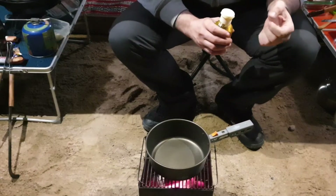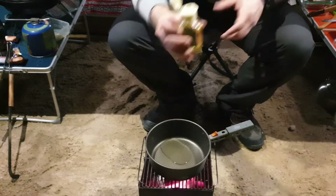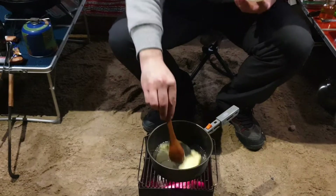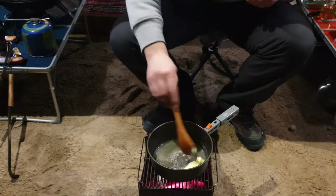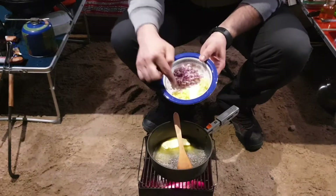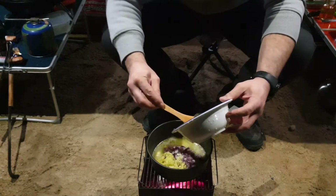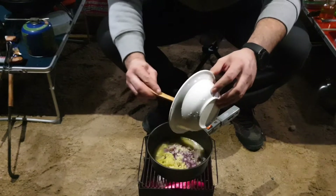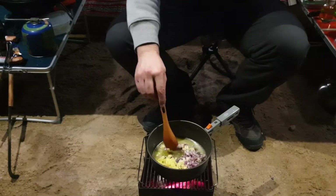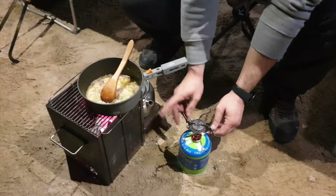While I am boiling my seafood, I am making my sauce: a little oil, butter, onion, garlic, and ginger. I will add the garlic, ginger, and onion — I chopped them small. We need some more fire; this charcoal is not enough.